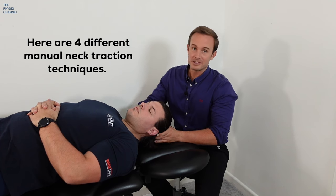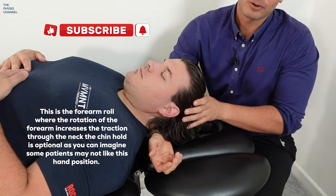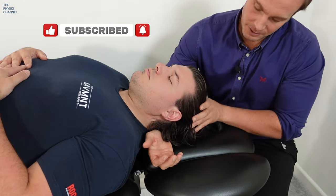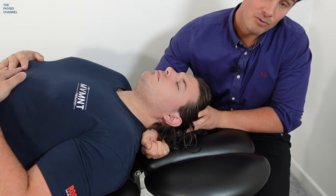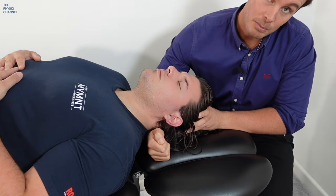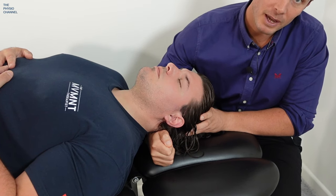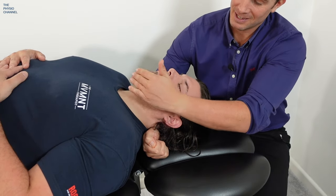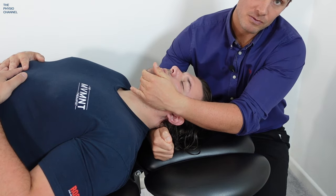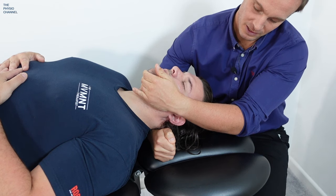Here are four different neck traction techniques. This first technique is the forearm roll: place the forearm underneath the patient's neck, just underneath the back of the head, underneath the occiput. From this position, when you roll the forearm upwards into pronation, it will gently pull on the back of the head and start to cause some traction, gently pulling the head away from the neck. To increase the intensity, take one hand around the chin and then gently pull on the chin as well as rotating the forearm to traction over that suboccipital region and under the chin.